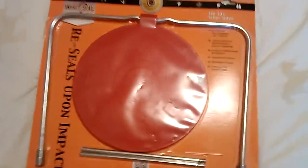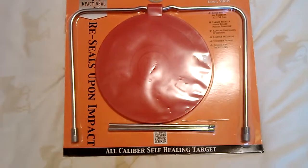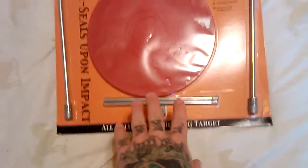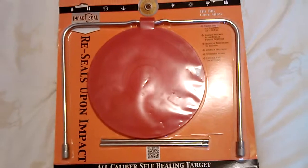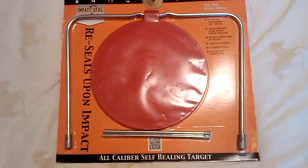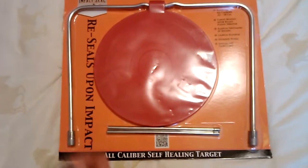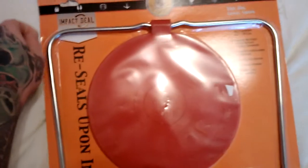So there is the first hand look at it. I am getting ready to put it all together. These pieces just screw in to the bottom here and here, and then you just press it into the ground. I am going to take this out, set it up, shoot it a couple times and show you a video of it after it has been shot.